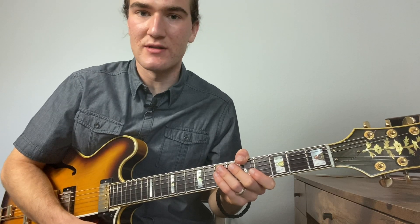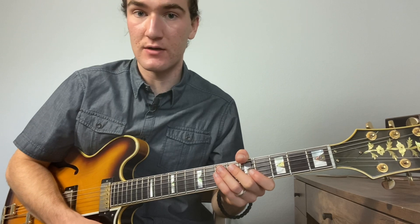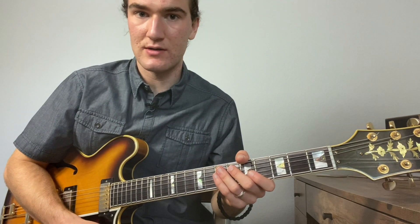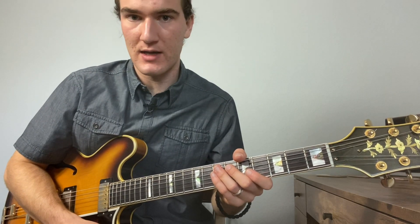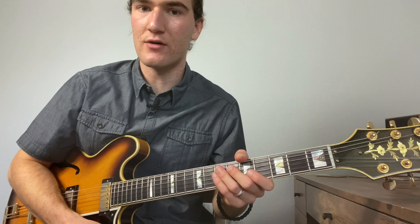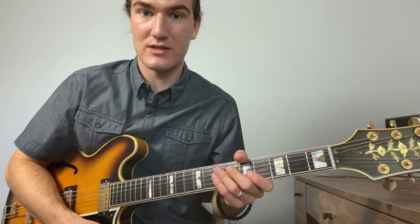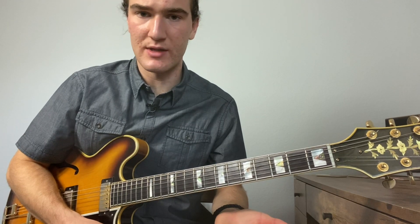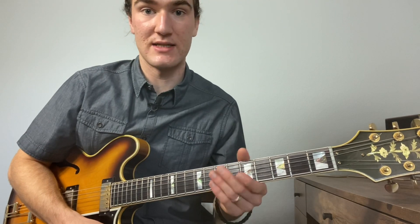Welcome to part three of the series talking about soloing out of chord shapes, particularly using chord shapes to comp and then begin doing chord solos. We've been using the tune 'Right or Wrong' in the last two videos and we're going to continue doing that, looking at how we can use three-note voicings in our comping and then begin incorporating that into continuously comping between the melody as well as doing it as a chord solo based idea.